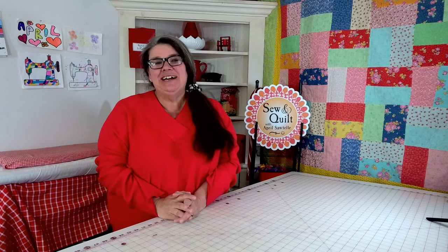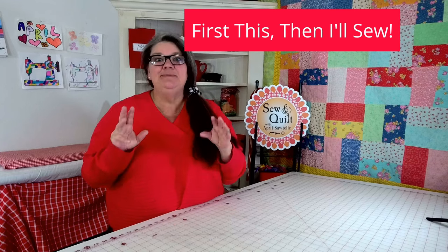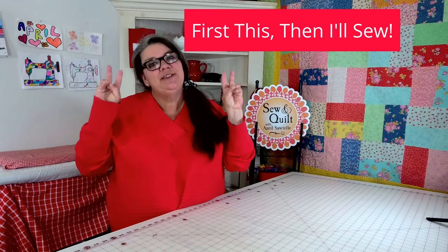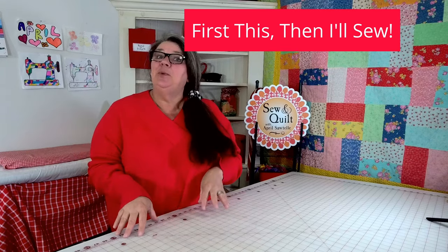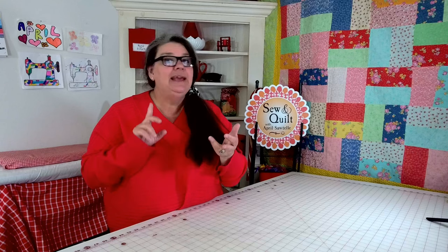Hi there, my name is April Sartell and welcome to my channel. Today I'm going to be doing a little segment on 'first this, then I'll sew.' My goal is to spend one hour and do as much as I can within that hour of organizing, decluttering, and cleaning in my sewing area.